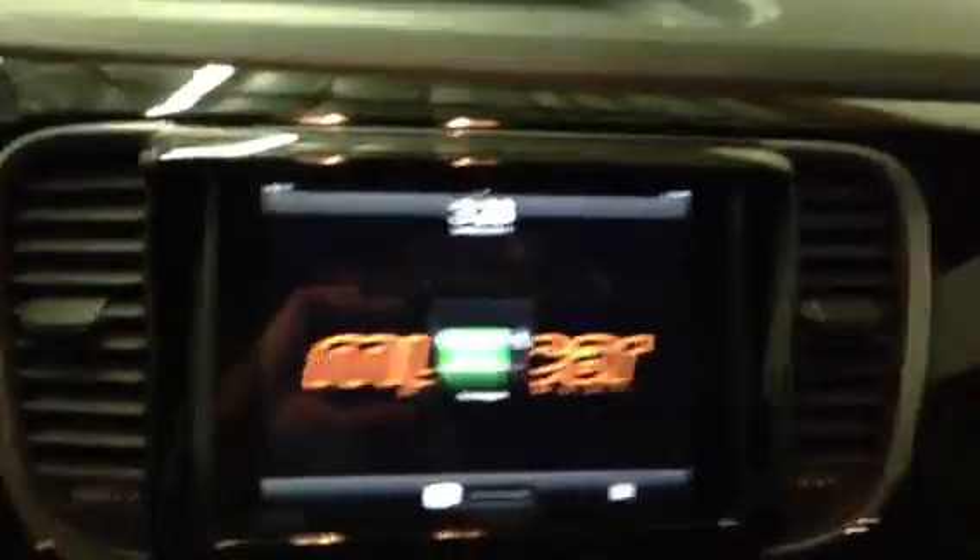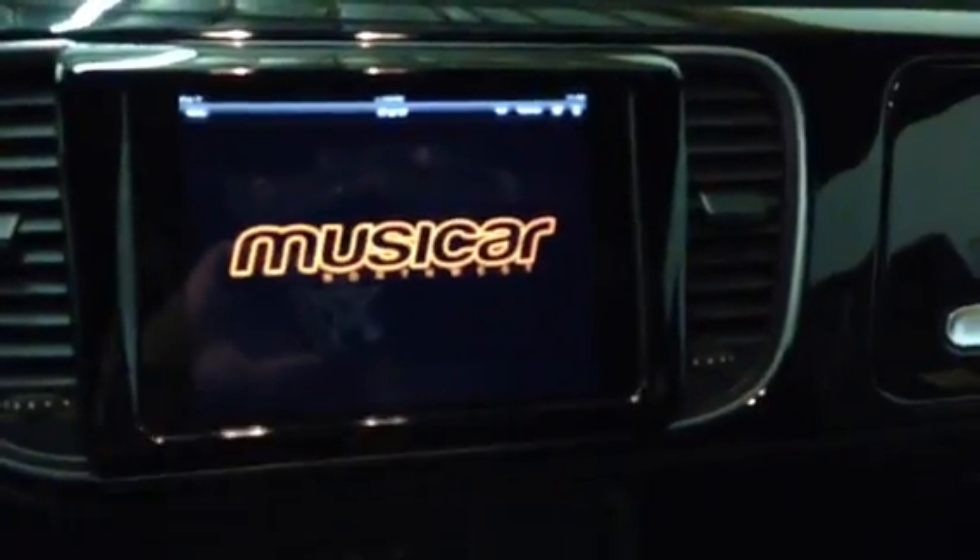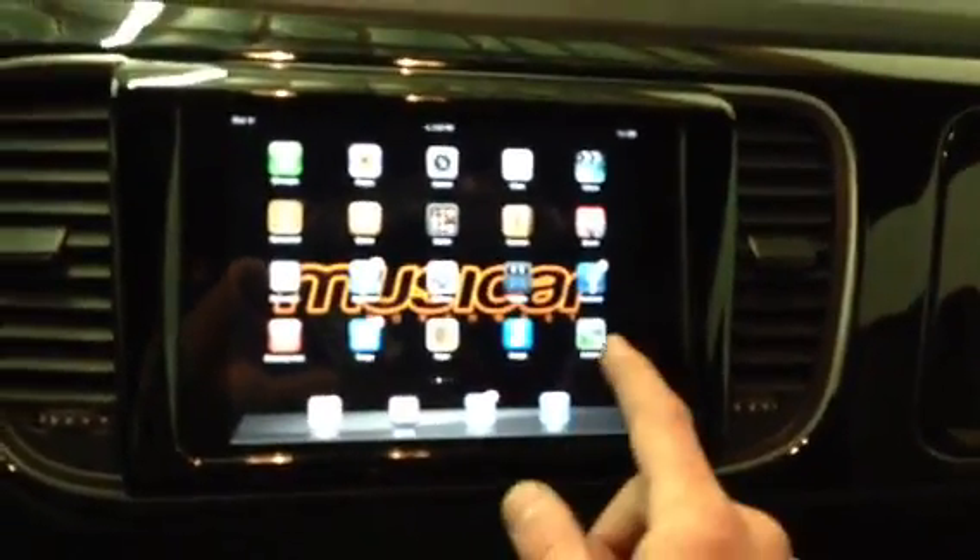We'll go ahead and slide this back in here. You can see it's hardwired into the auxiliary. We have full access to the iPad.